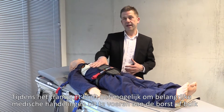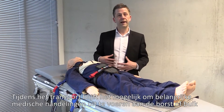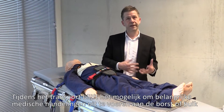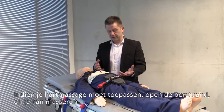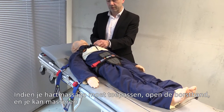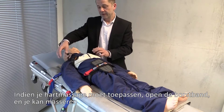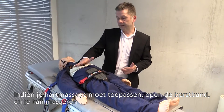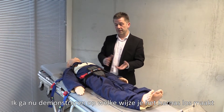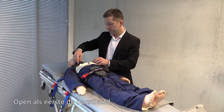Once those bed straps are tight, the child is secured. You'll notice that the chest and abdomen — all of the important areas you may need to access to deliver medical intervention — are free and accessible. For example, if you need to deliver CPR, you simply undo the short strap across the chest and straight away you can deliver CPR to the patient.